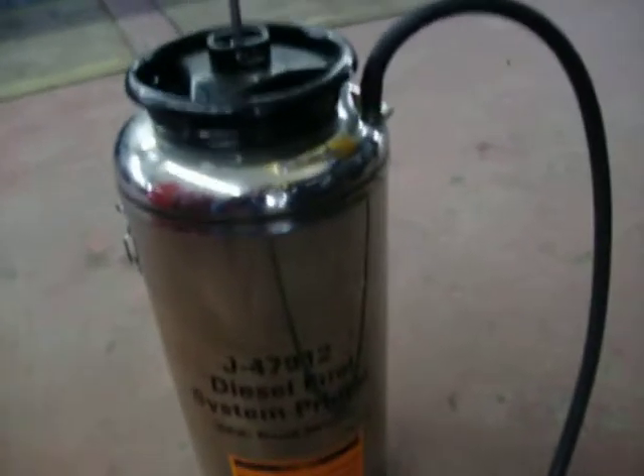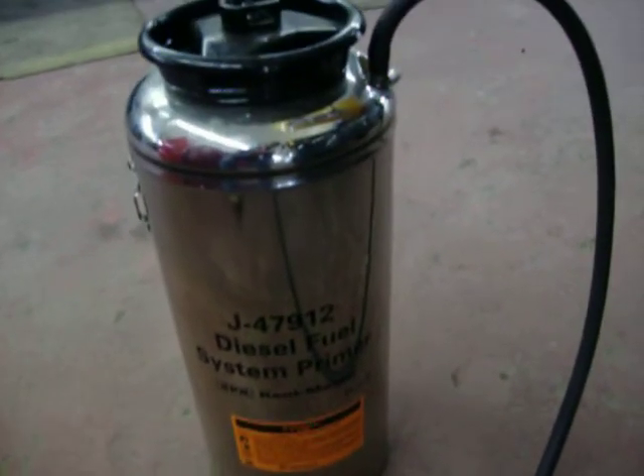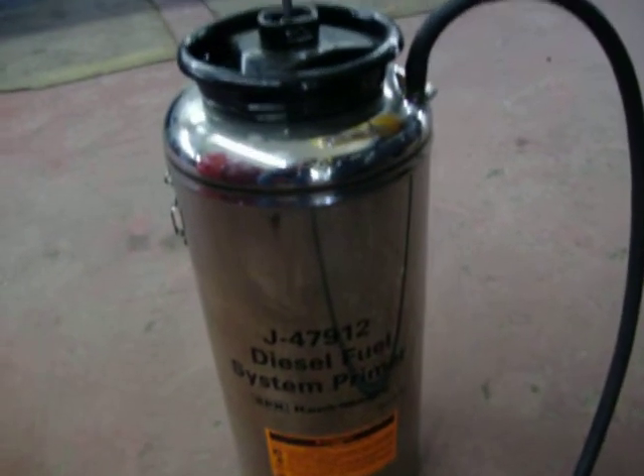There's a Kent Moore tool — it's a J47912. You fill that with clean diesel. It looks just like a weed sprayer setup.